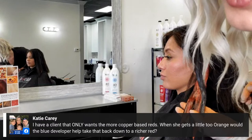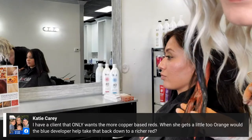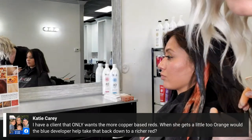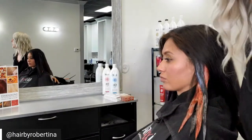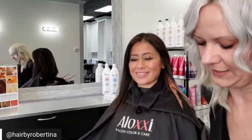I have a client that only wants more copper-based reds, but when she gets a little too orange, will blue developer help take that back down to a richer red? Absolutely — you can use blue developer anytime you want to create a cooler color. Just remember that our blue developer comes in 20 volume and 40 volume only, so keep in mind that you are working with a stronger developer. We don't have it in 10 or 7.